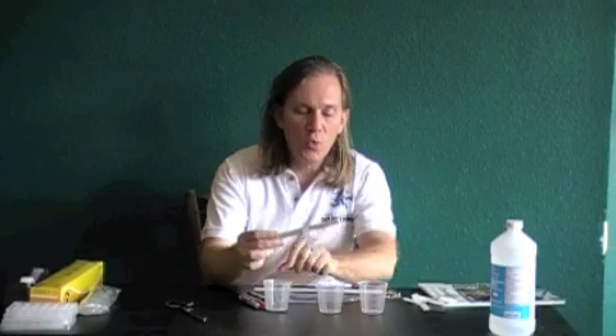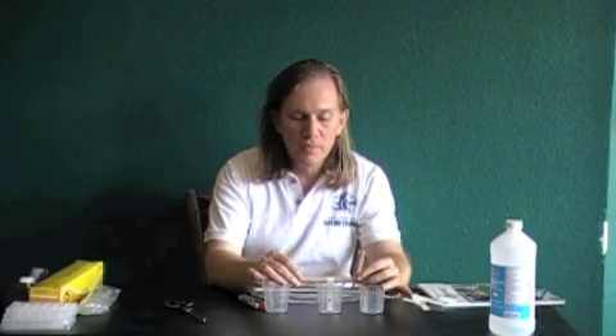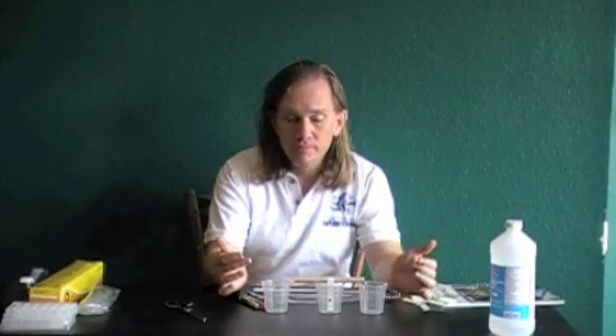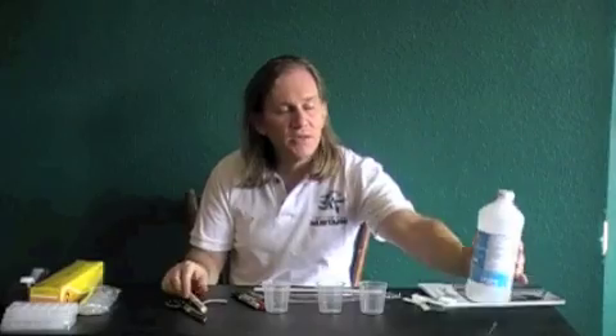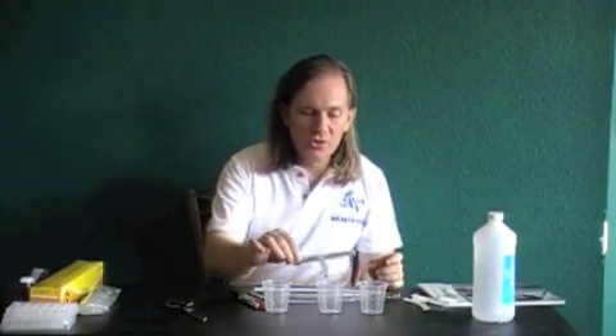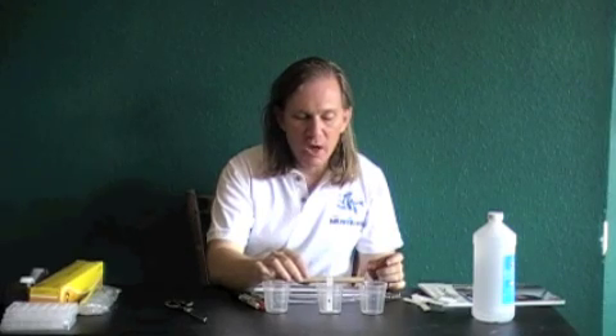You're going to tape the top of the paper down to the dowel so that when it goes into the beaker, it just hits the bottom. You're also going to need some alcohol — rubbing alcohol that you buy at the grocery store. You want the paper to just reach the bottom.